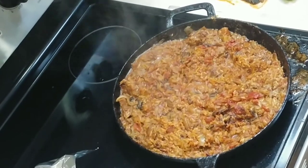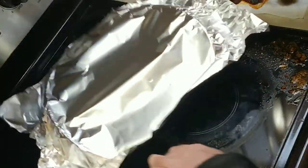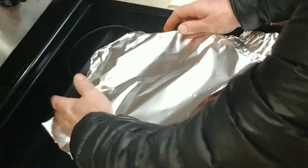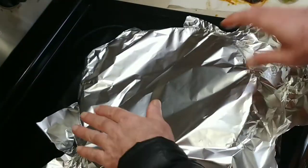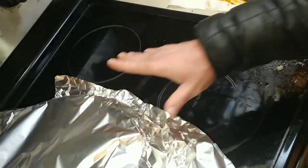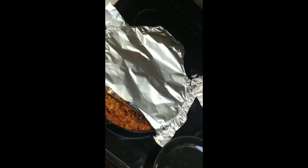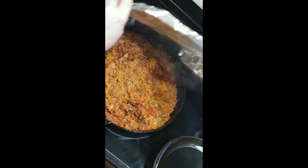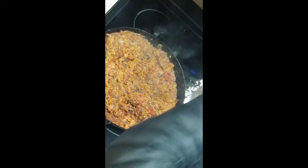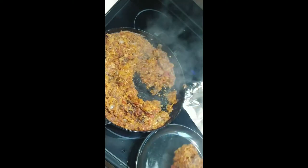Shut the heat off and remove it from the burner. Cover it, remove it from the heat, and wait five minutes. Then you can serve it. Now that our five minutes has passed and it's had a chance to set, I'm going to uncover it — and that is what it finally looks like. That looks much better. Go ahead and scoop some out onto a plate.